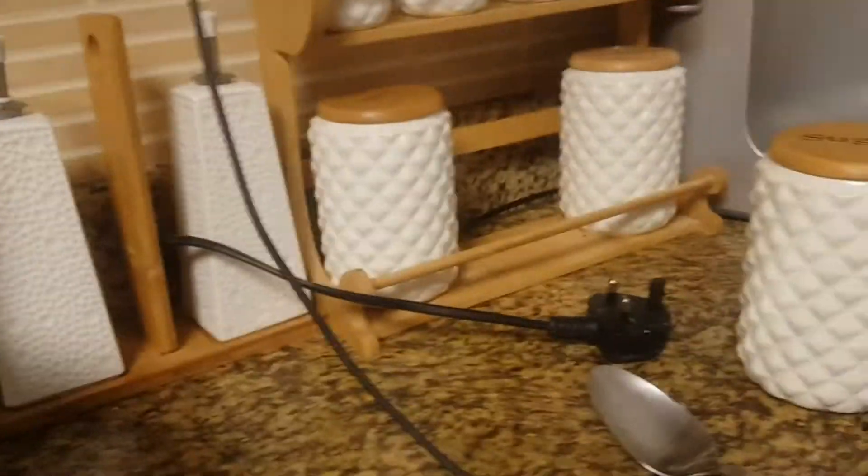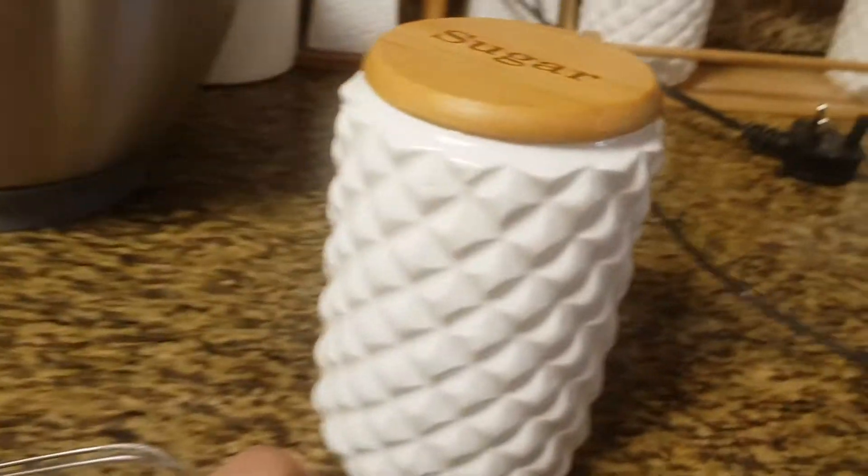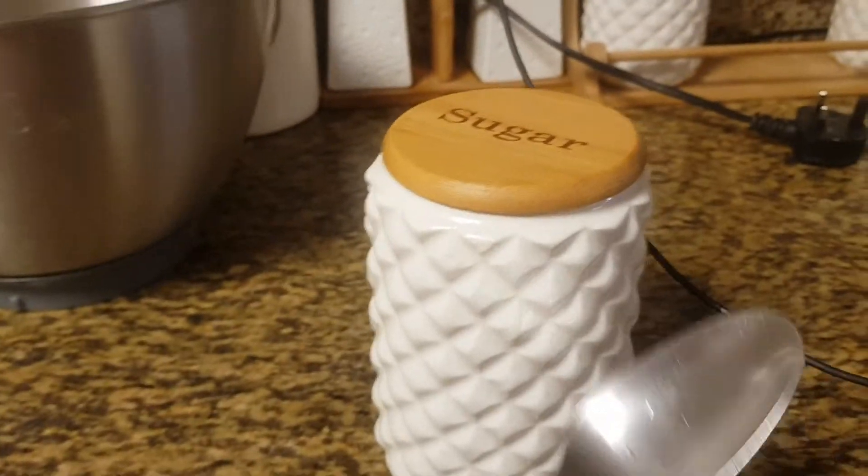First step, you're gonna take the cup and put one and a half cups of flour — I already did it. This is my fourth time filming this video because I accidentally hit the stop button. Then you're gonna take some sugar — I put three spoons, but you can also put two spoons depending on how sweet you want the pancake.